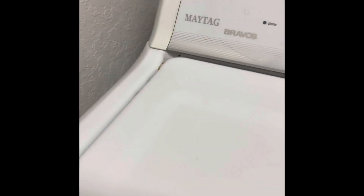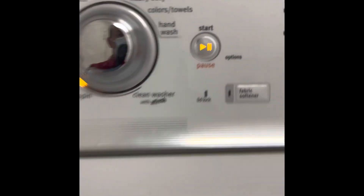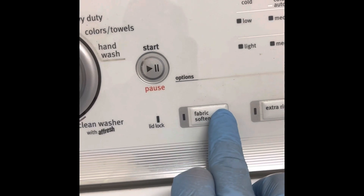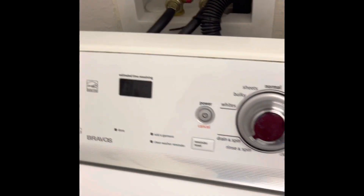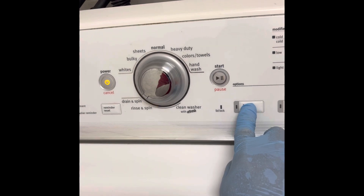How to put a washing machine into test mode on Dynex sticks. Press the power off, then select any button except for power and start, and hold it for 3 seconds.